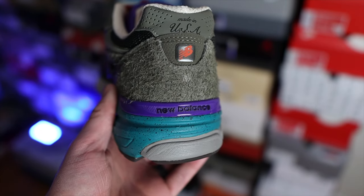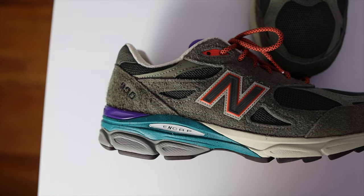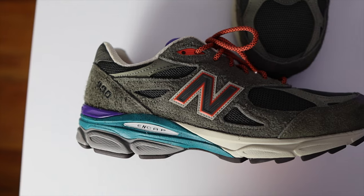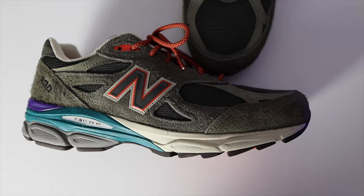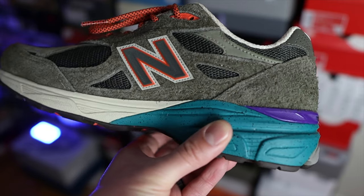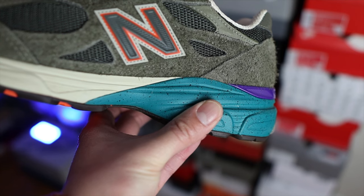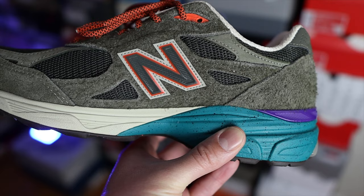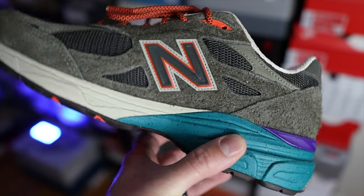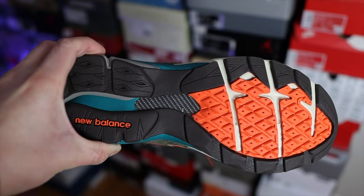These are 990v3s, so you'll find the plastic heel stabilizer painted in purple, with the New Balance branding in black. The cushioning system on these v3s features ENCAP and ABSORB — ABSORB is the foam material used here, while ENCAP is a polyurethane rim with a small core of EVA foam in the middle. On the midsole colors, there's an off-white around the forefoot, a green with speckled paint from the mid to the heel section, and a gray color underneath.